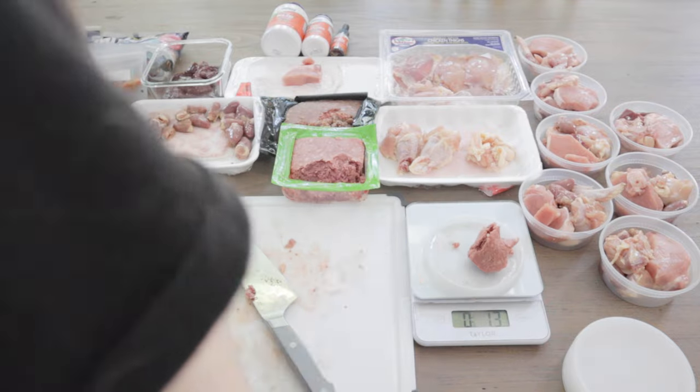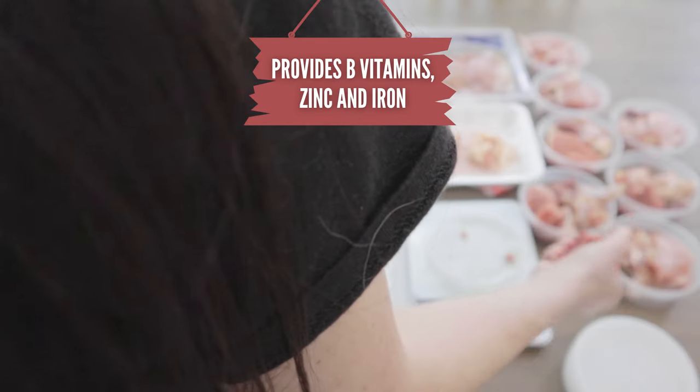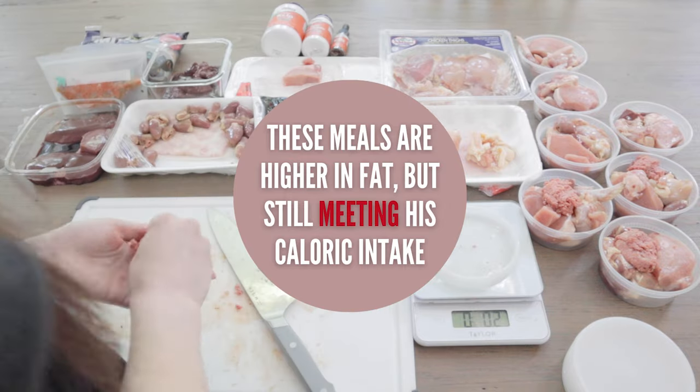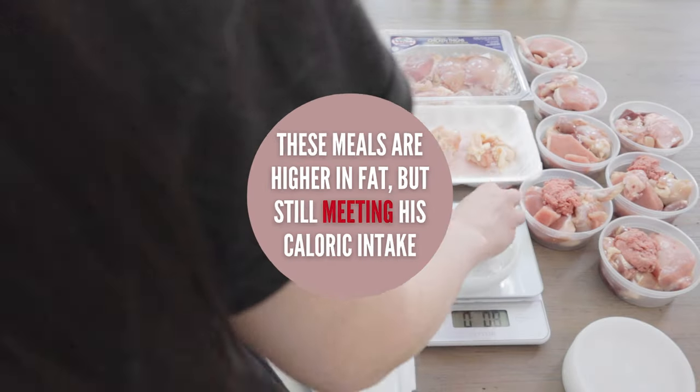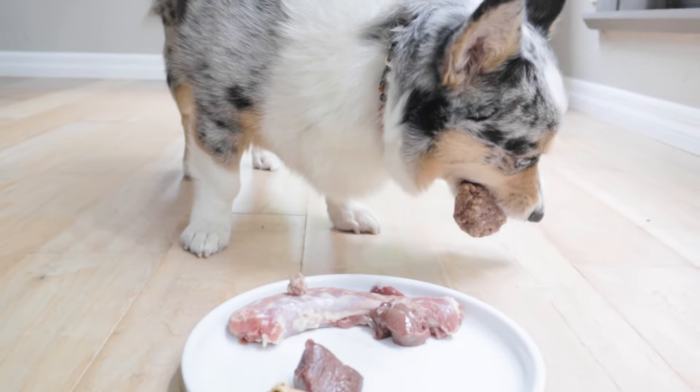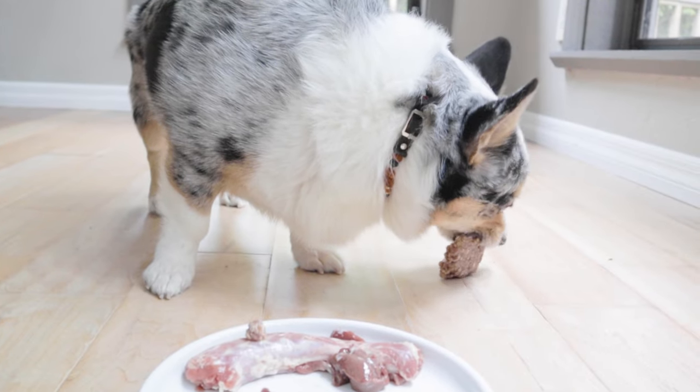Now, on to the next muscle meat — ground beef. This is 85% meat and 15% fat, so this recipe has a lot of fatty meats included this week. But that's okay. I'll feed leaner meats next week, so he won't have to eat a high-fat diet long-term. Either way, his caloric intake will be the same. Matsu loves all ground meats, so I really can't go wrong with ground beef no matter what fat content it has.